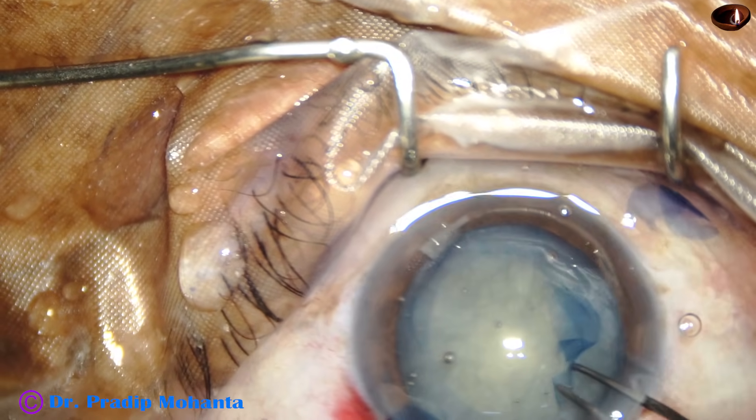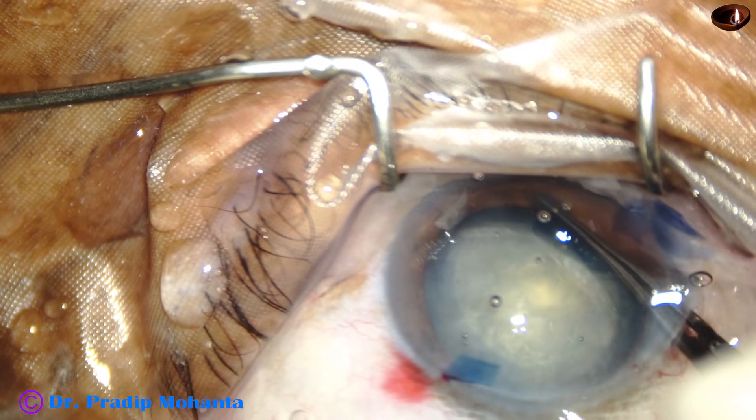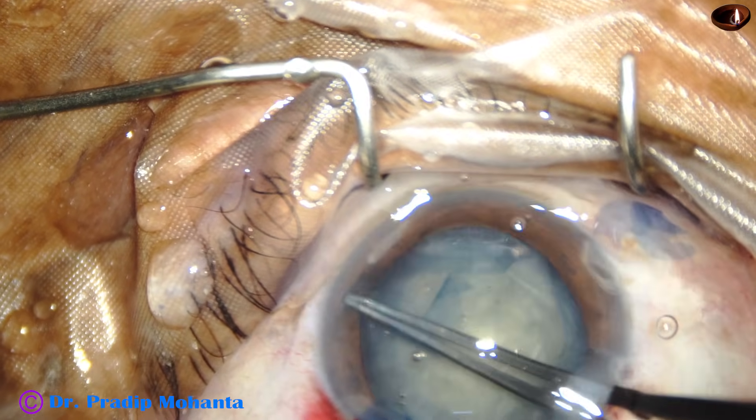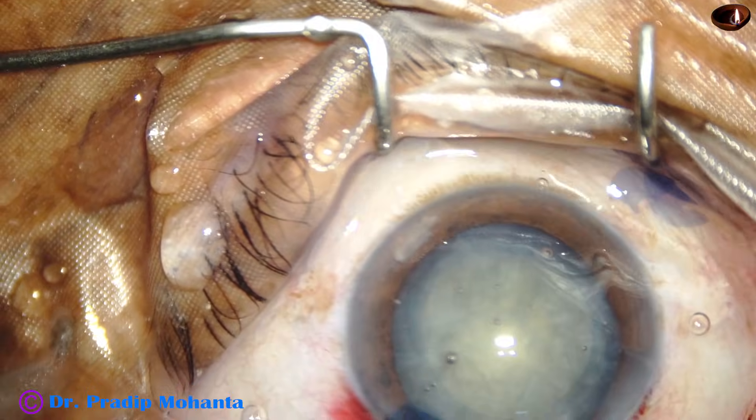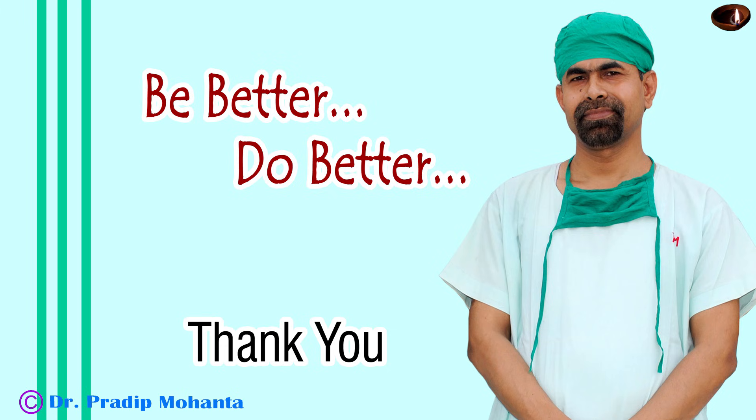The size of this rexis is about 5.5 mm, and there is no tendency of the capsule to run out. Thus, safely we can do capsulorhexis in an intumescent cataract. Thank you very much for your attention.